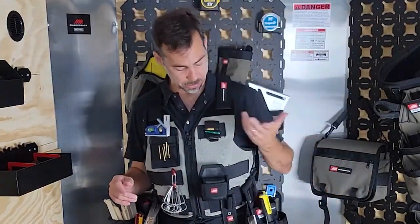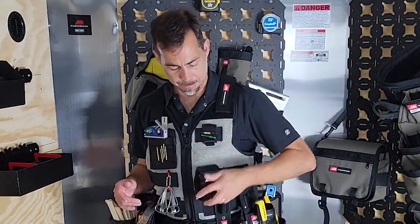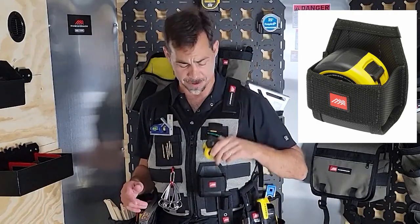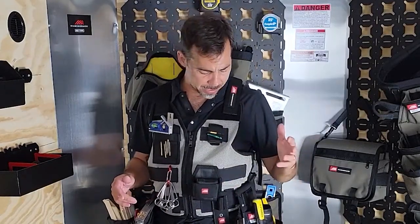Over here I've got the universal magnet clip where I've actually got two bits. Easy release tape pocket — it's small. This one's going to hold a 16 to 25 foot tape; don't expect to put a 35 in there.